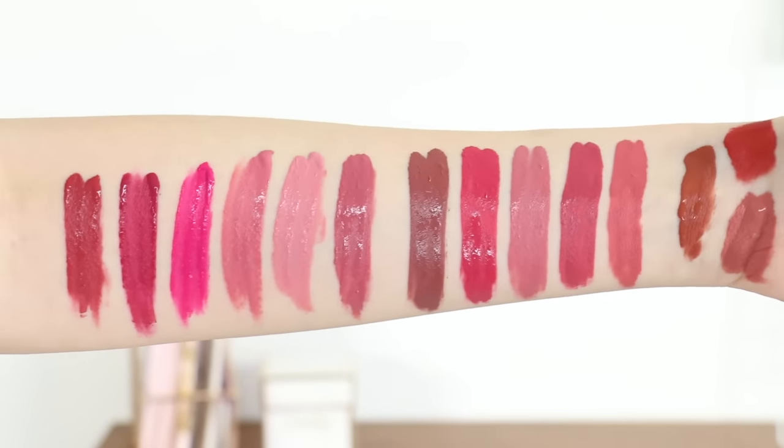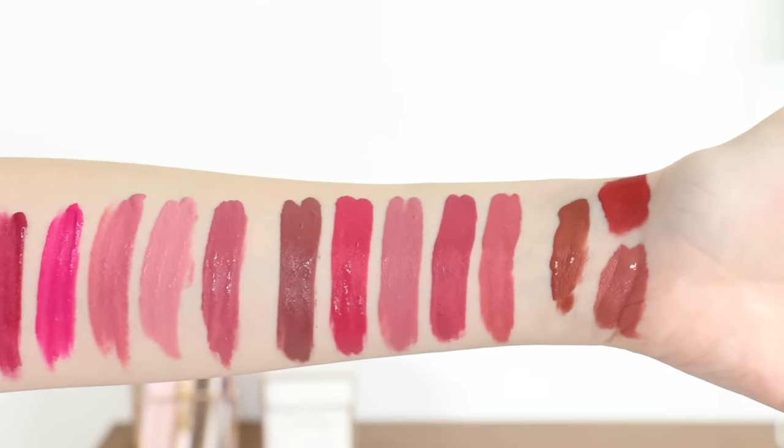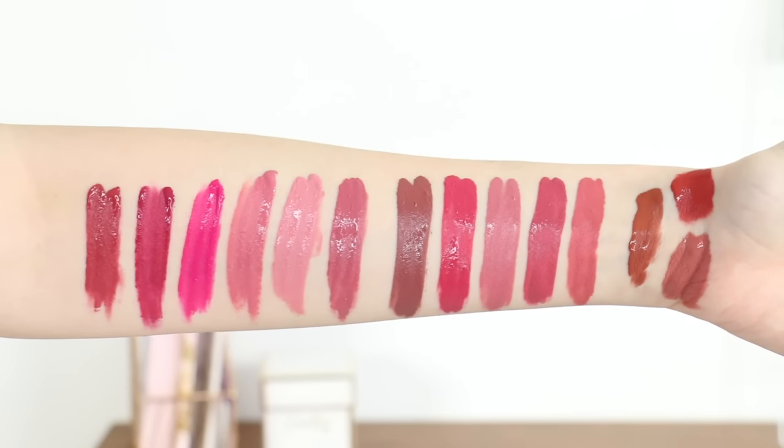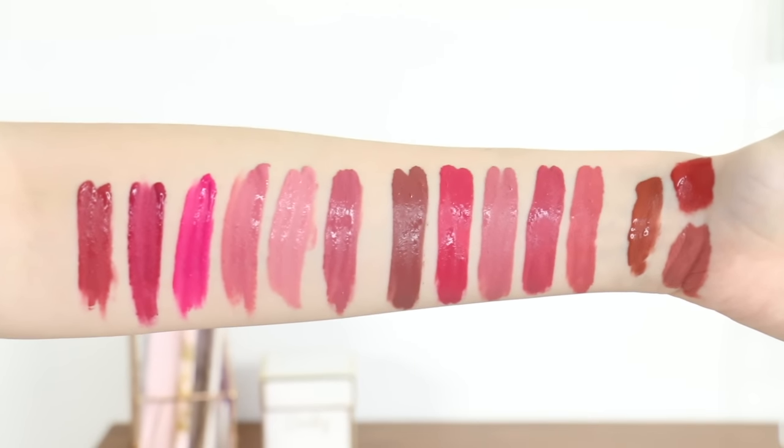I think the closest to that darker one is definitely the Amazonian shade. So that's the comparison — hopefully it helped you figure out if you needed another shade or if one would work better for you than another. For the rest of the day I'll be continuing to wear Pathfinder — I think it's the most fun of the collection — just to show you how it wears. I'm going to give it a couple more minutes before doing the transfer test, since it takes a little while for them to fully dry matte.